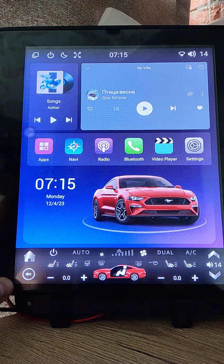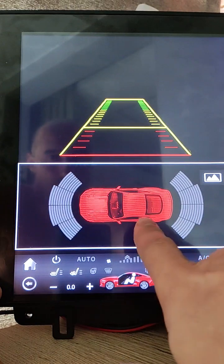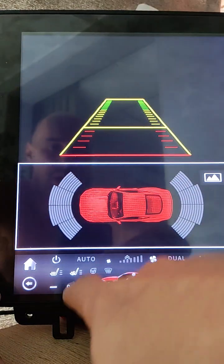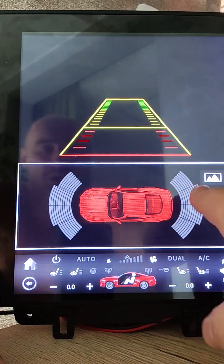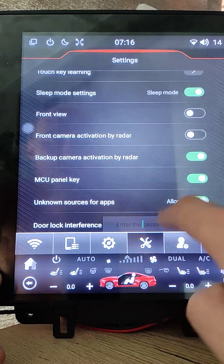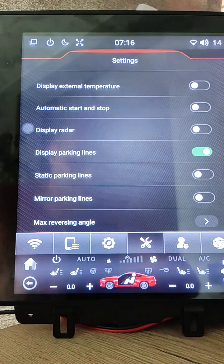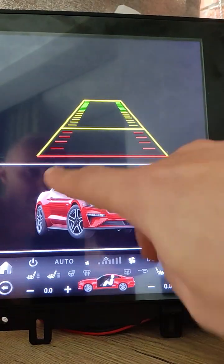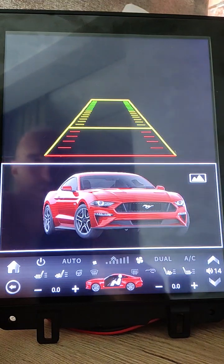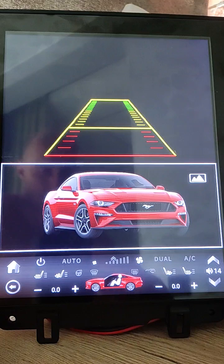The next thing changed is the custom picture for the backup camera layout. As you can see, it now displays a red Ford Mustang top-view logo instead of the white sedan from the OEM firmware. If you don't like radars or your car doesn't have radar sensors, you can change settings — enter code 3368, confirm, go to vehicle settings, and set display radar to off. Now it displays your big car logo instead of a white sedan. This logo can be changed easily — just drop a new picture into the logos folder on internal memory.